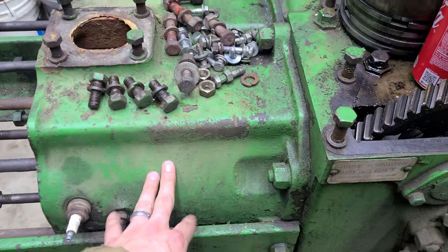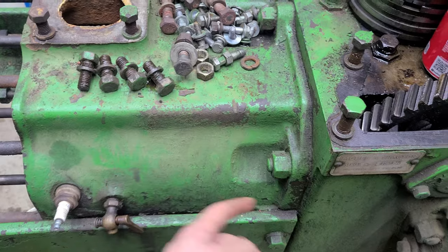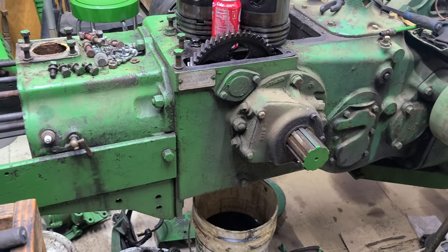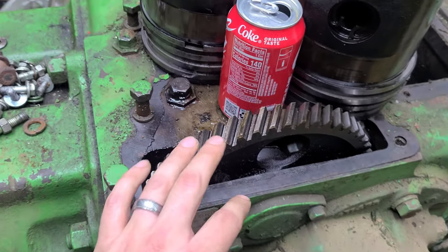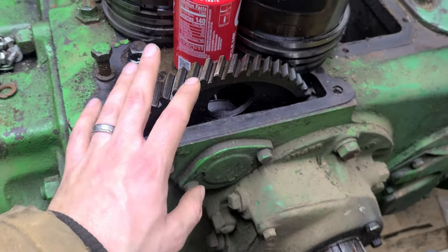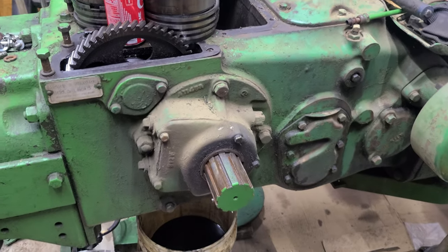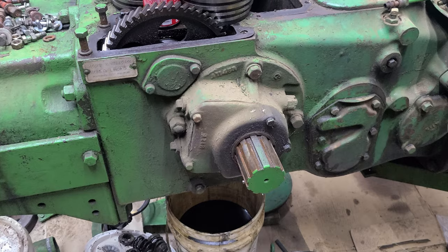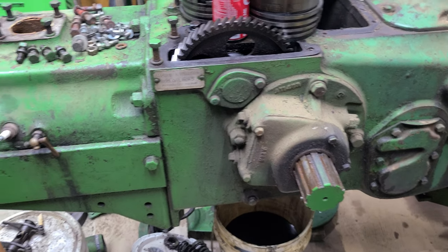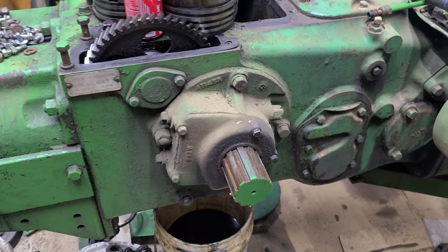I might take the block off as well — talked to a gentleman about having it honed. He was going to inspect it, and a gasket set typically comes with this gasket anyway, so I'll put a new gasket in there. I want to minimize what I take apart, but the oil pump and everything looks clean so I don't want to disturb that. The only things still left on the engine are the crankshaft and the camshaft.